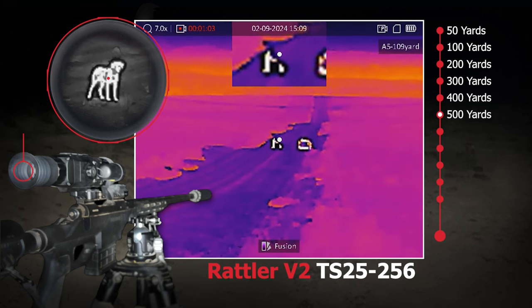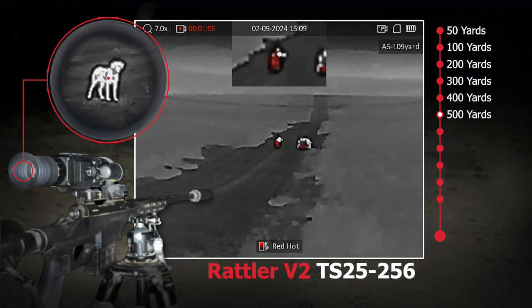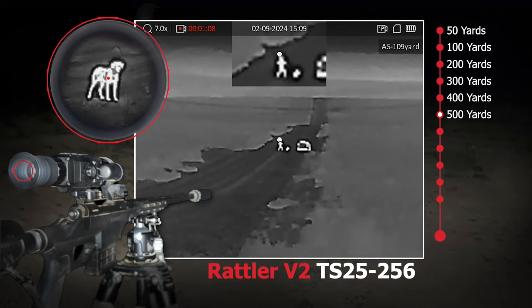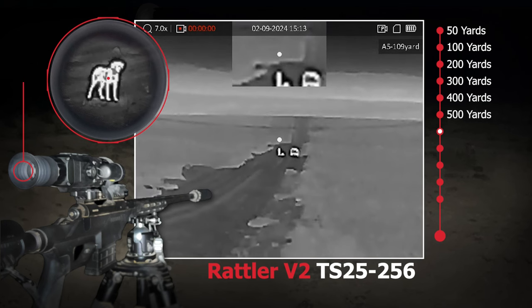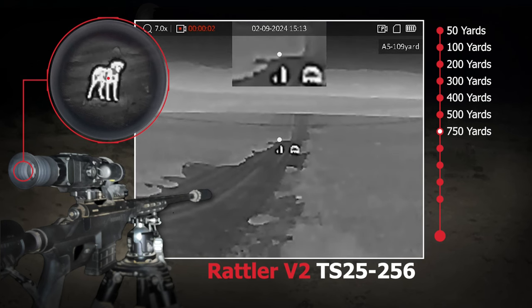You'd want a wider field of view so that you could capitalize on those closer shots. However, if you're shooting typically 100 yards plus, this scope works great for that.